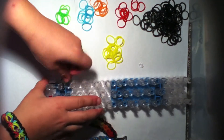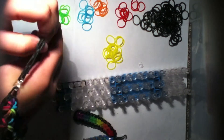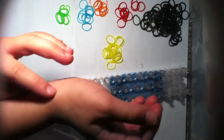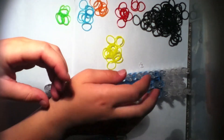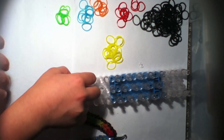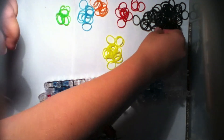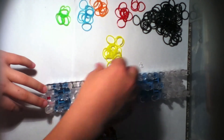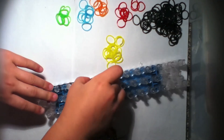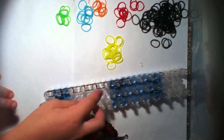Take your border color and put it from this peg to this peg — you're making a single chain link like the border. If you have a small wrist you'll need about six or seven bands; a bigger wrist use eight or nine; tiny wrists maybe five or six. I'm going to do six or seven.